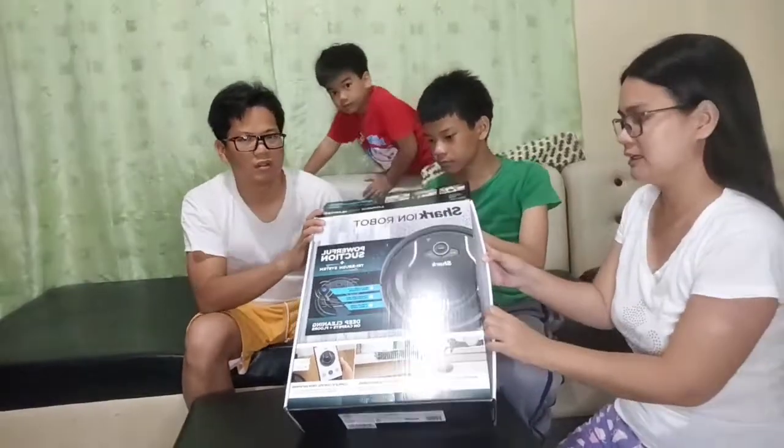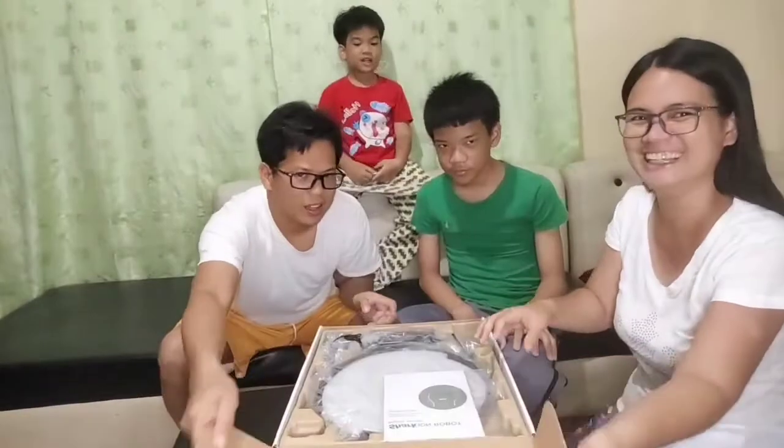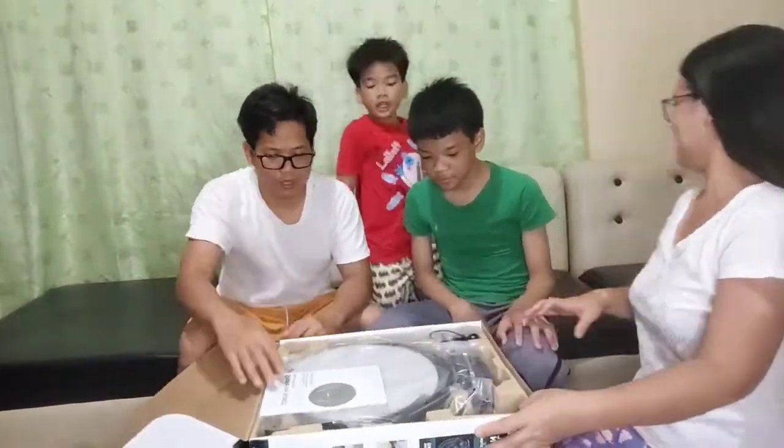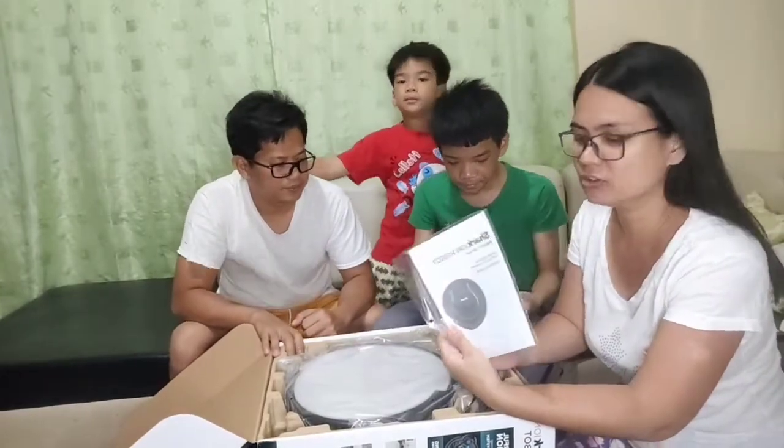So unboxing na natin siya. Tagal ko itong inintay - 10 hours. Ito yung manual niya, owner's guide.